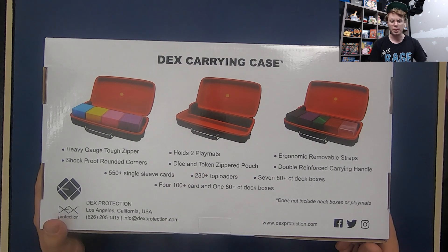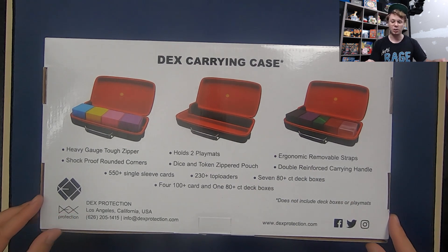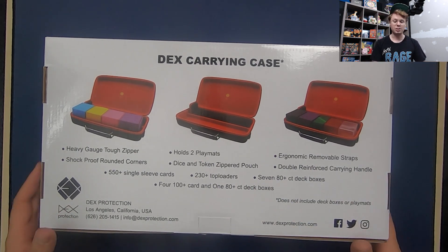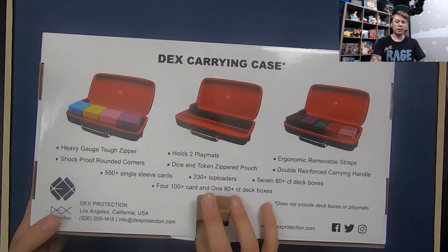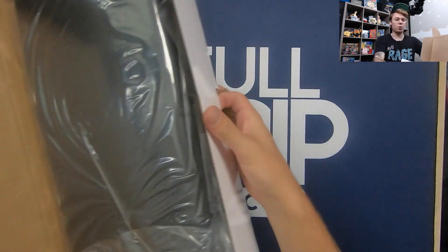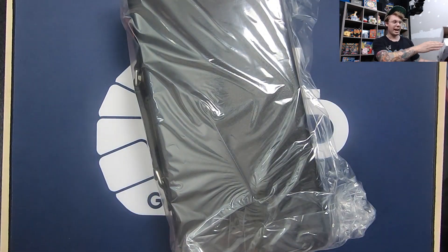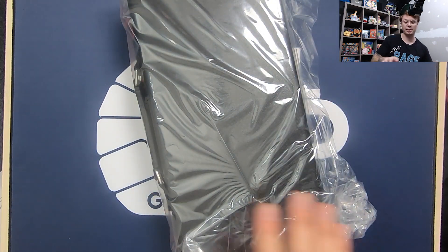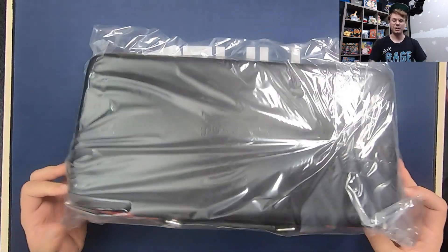It also includes a Dyson token zippered pouch, fits 230 plus top loaders, ergonomic removable straps, double reinforced carrying handle, and it can hold deck boxes too. I think there are a lot of different uses for a box like this specifically that I could use for my Pokemon collection. I am a collector of old decks, so I'm excited about the potential to put some old decks in this carrying case to carry around to tournaments.